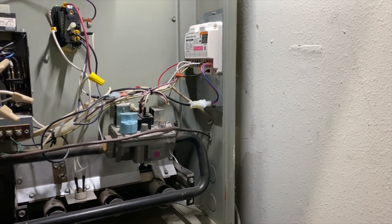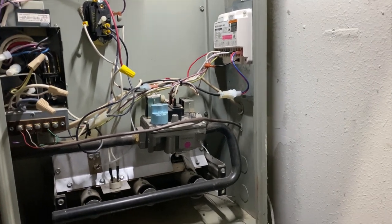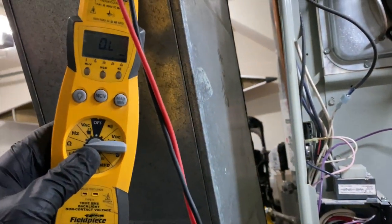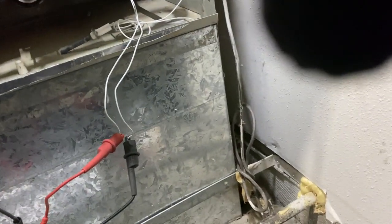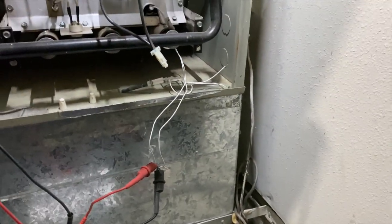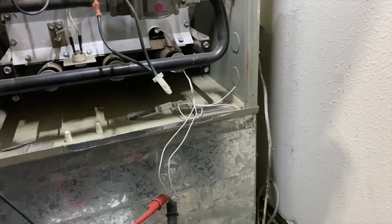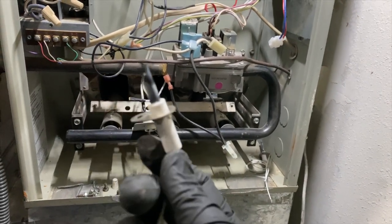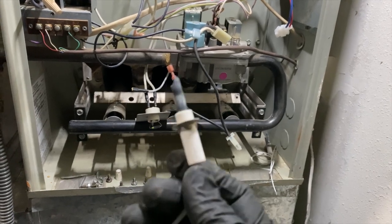Looks like this one's a multiple offender. I'm ohming out the igniter and I'm getting an open line, so this igniter is no good. We'll go from there — yeah, it's broken, that one's dead.